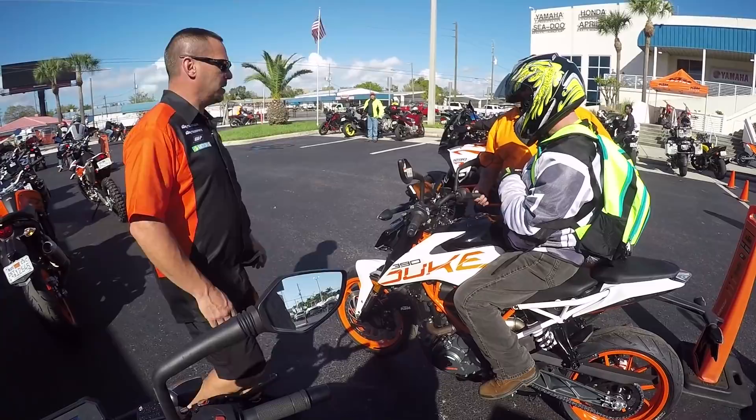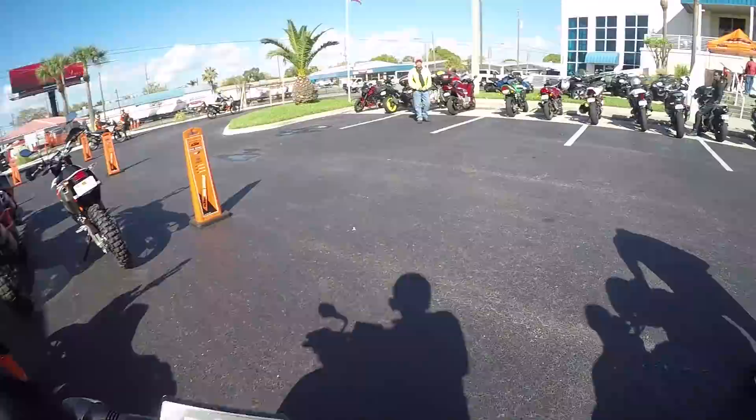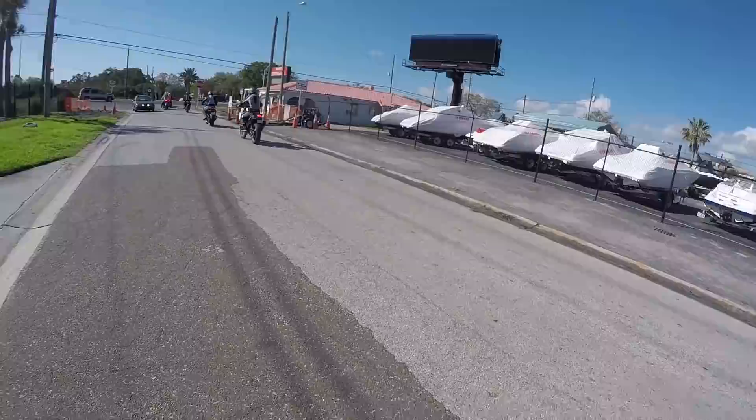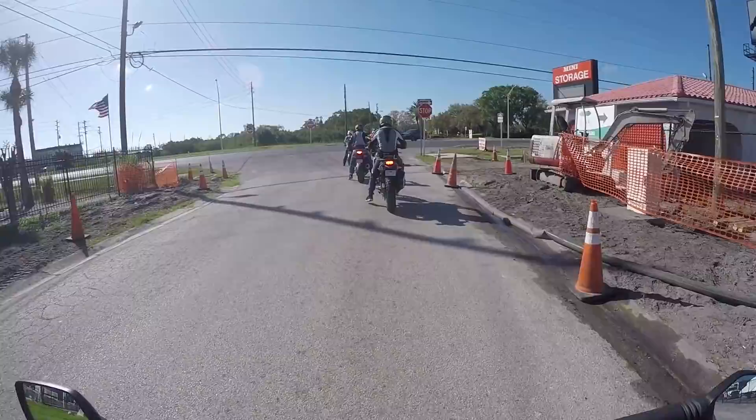He's got a sticking throttle on his bike. Looks like the return spring is off. So it looks like I chose the correct bike — I gave him first choice. Sorry buddy. He said he watches. I hope he gets to snag another one real quick on the next ride.